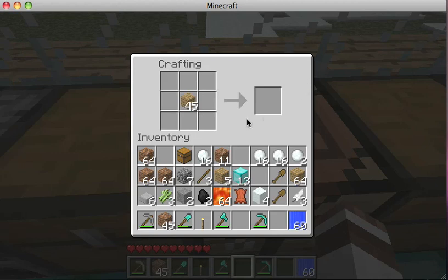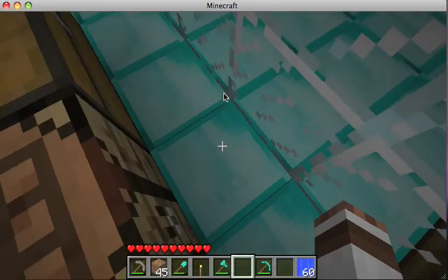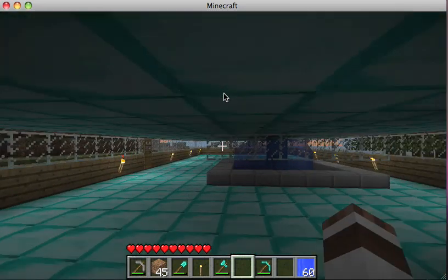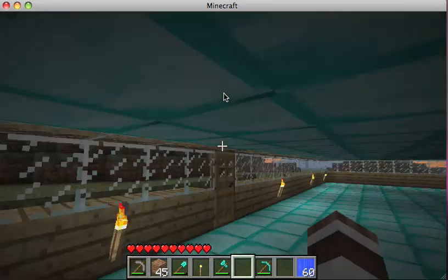You can put trap doors down into a hole, you put it on the top, and you need a pressure plate. Then you put something on the pressure plate and you fall down the trap door. It will basically kill you if it's that deep.